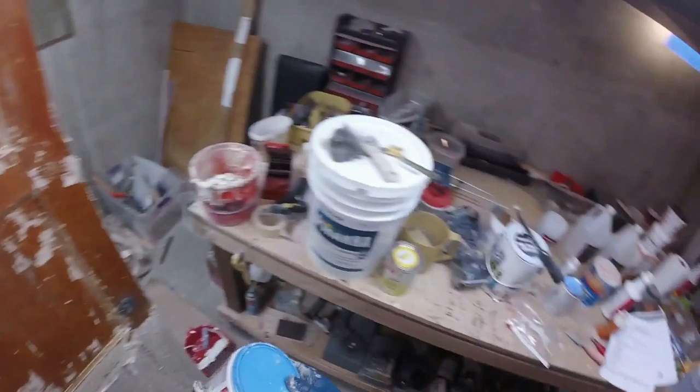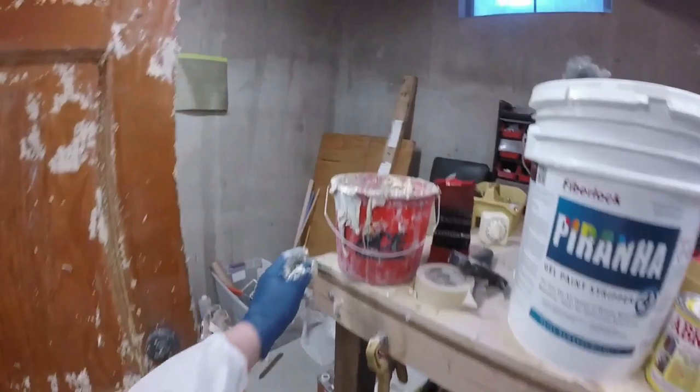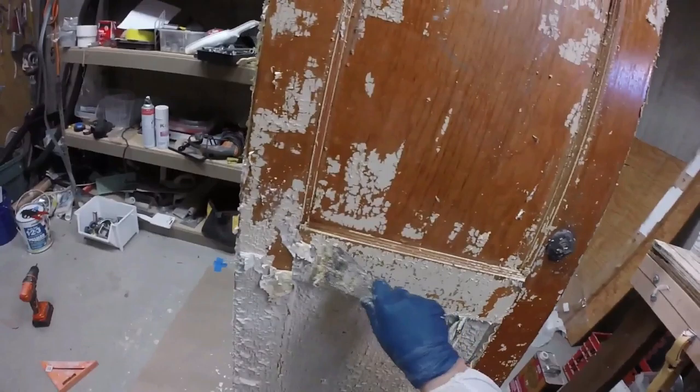The bottom section is the Multi-Strip Advanced by Sunnyside Corporation. Let's see how it performed compared to the other two. It's working also very well.